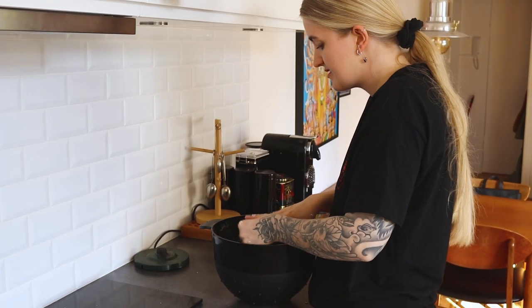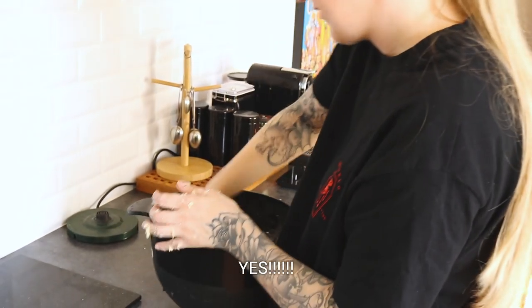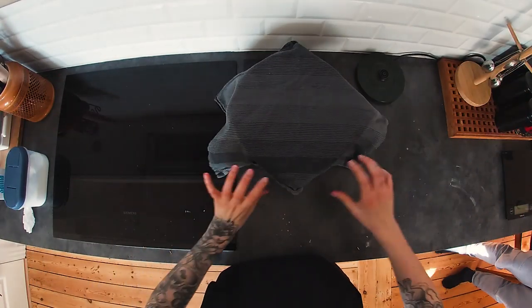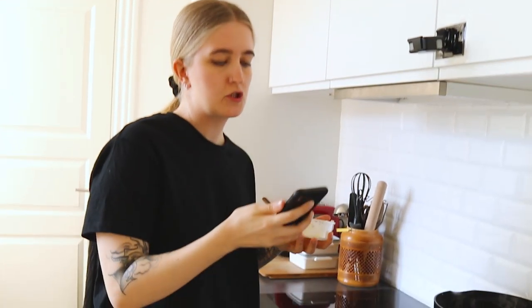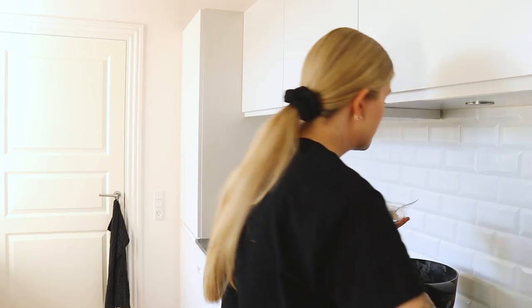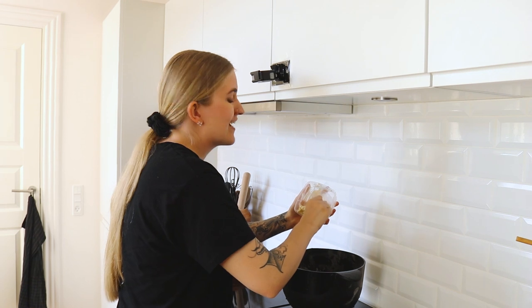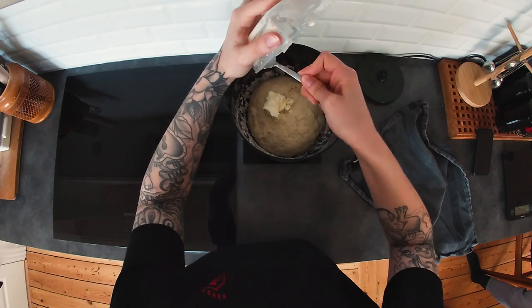This was a lot easier to get off than I thought it would be — seriously, a lot easier. Now we need to let it rise for 30 minutes, because everything in baking takes time and patience. So I have made an error. Looking at the instructions, I had to put 50 grams of butter in before I put the yeast milk in. So we are going to do that right now. I have no idea if it's going to make a difference. But do as I say and not as I do, okay? Pro-baking people are just losing their shit over my actions right now.